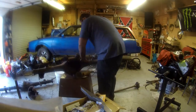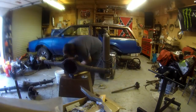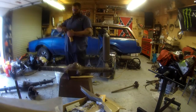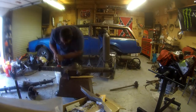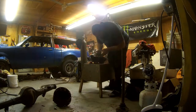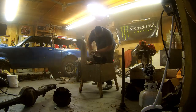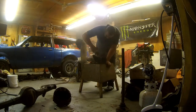Alright guys, I want to apologize up front — this is going to be a long video. I'm actually breaking it down into another segment too, but this is cleaning and prepping the nine-inch housing that I bought that's already been shortened. I'm just getting it prepped, knocking off all the surface rust, cleaning up all the weld slag that was left on it, and then clearancing that back brace to actually fit the housing.